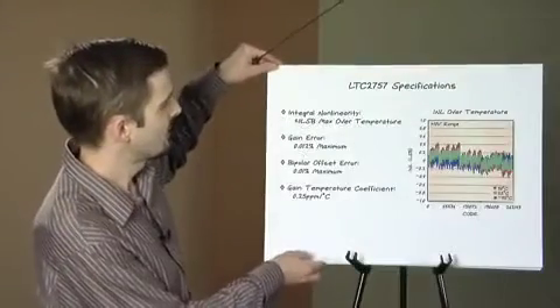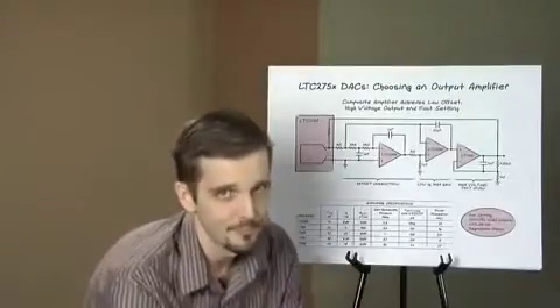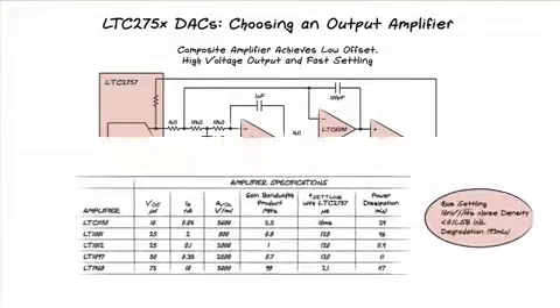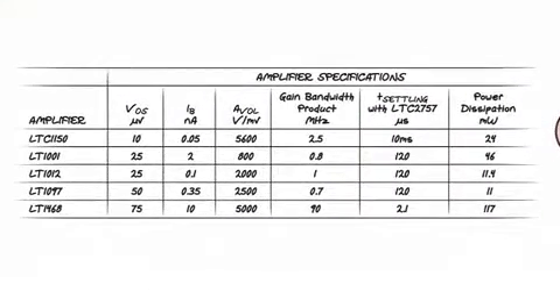Now let's talk about how to get the most out of this outstanding device. An R2R DAC requires an amplifier to convert the DAC output to a usable voltage output. The LT1468 is our workhorse amplifier for 16-bit applications and is still appropriate for use with the LTC2757 when fast settling is required and when the amplifier's offset can be nulled out.